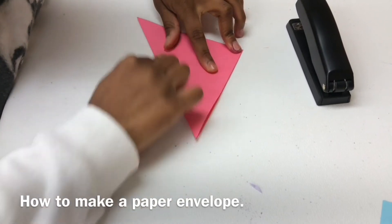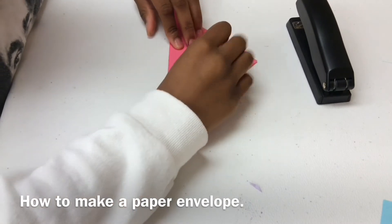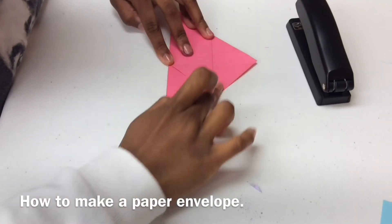Fold the bottom side up. And then you will fold the top corner down to the middle that connects the two sides.